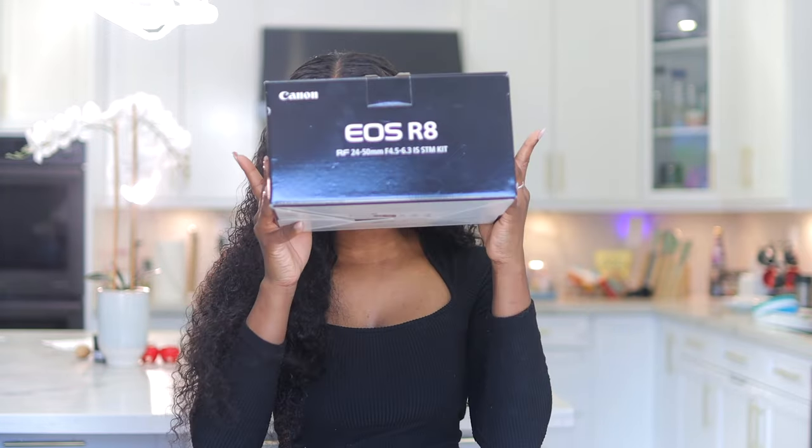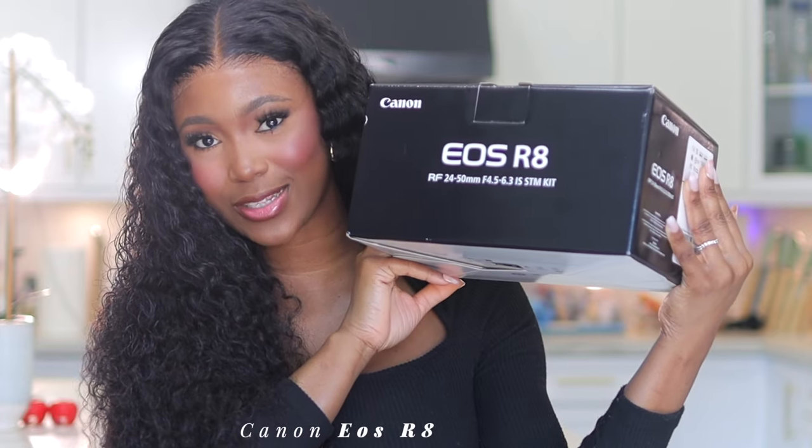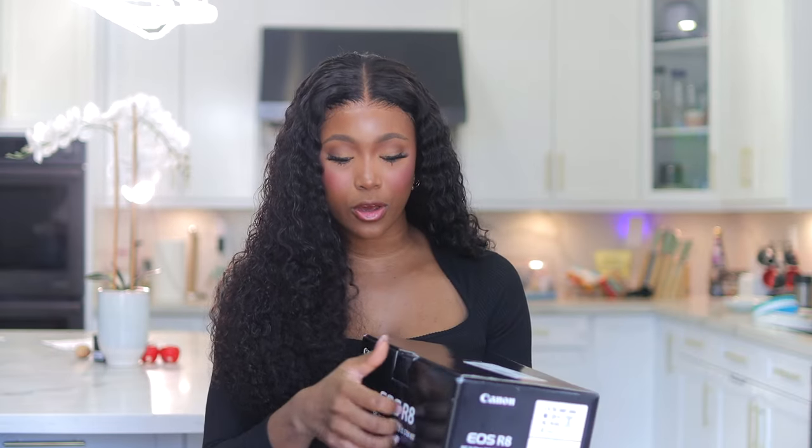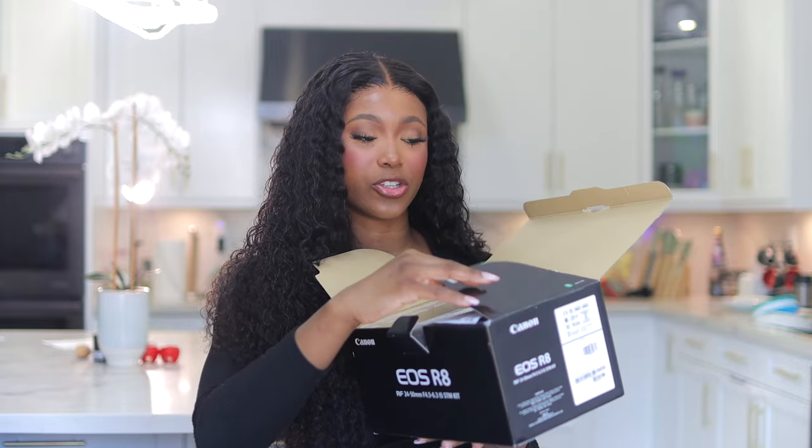Hey loves, welcome back! Today we're going to be doing a quick unboxing and filming equipment update. I'm going to be unboxing our new camera — the Canon EOS R8 — and doing a quick unboxing and first impression. I'll leave all the details down in the description box so you guys can check it out.